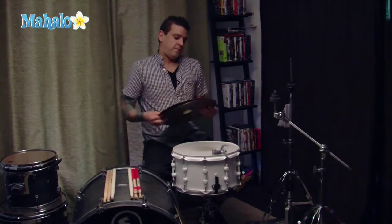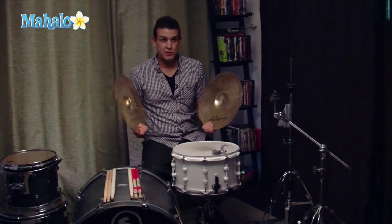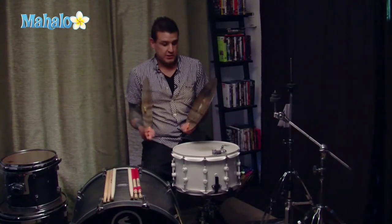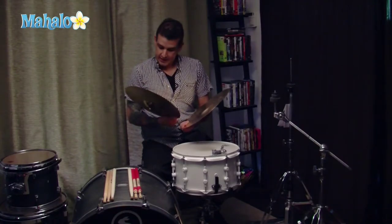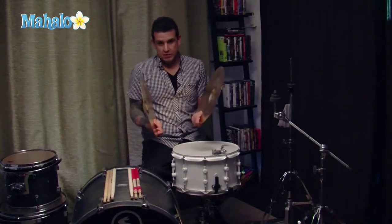But for now, for the hi-hats, you usually have a pair of these varying in size from 13 to 17 inches. These are your basic 14-inch cymbals and they're called hi-hats.